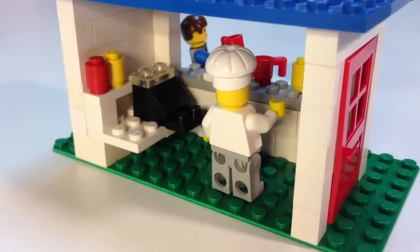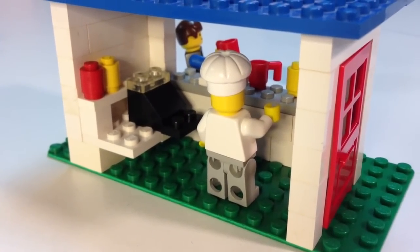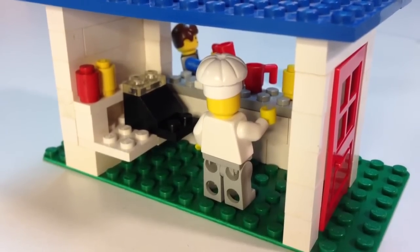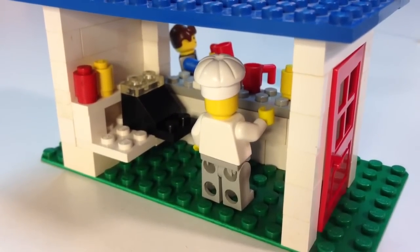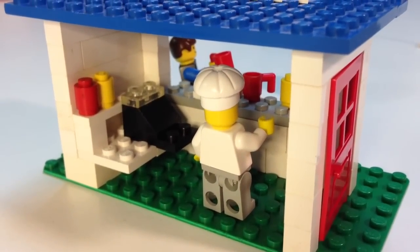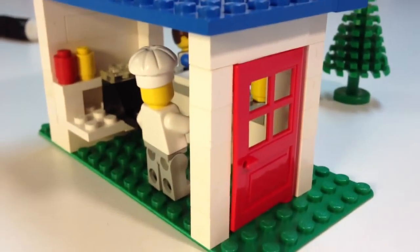We'll take a look at the back of the Snack Shack, where the chef has this cash register, which is just a two by two slope piece. And you've got your yellow round bricks for your ketchup and mustard. There's all there is to that. It's got a red door here on the side.